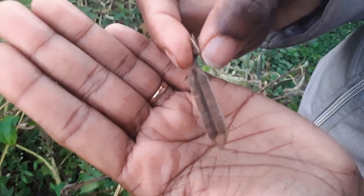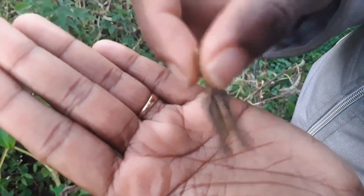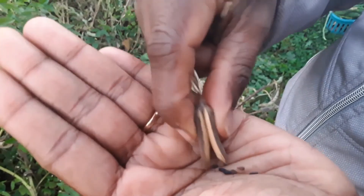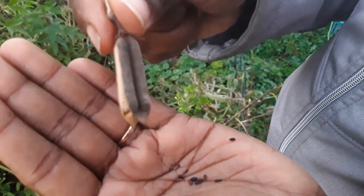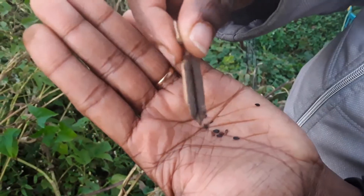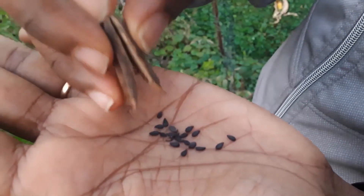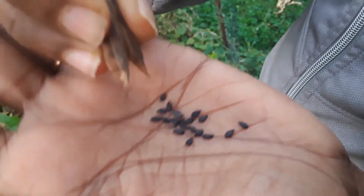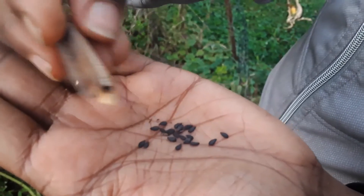This is the siliq, the pod part of the sesame plant, and the seeds are inside. We know it's ready because it has split open and is dry — that's when we know the pods of sesame are ready to harvest.